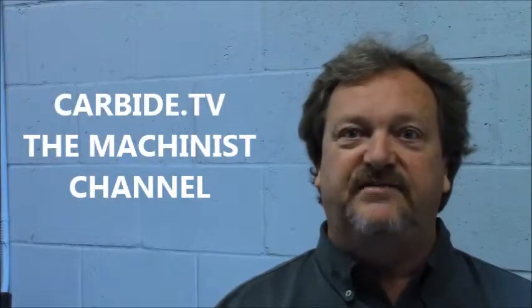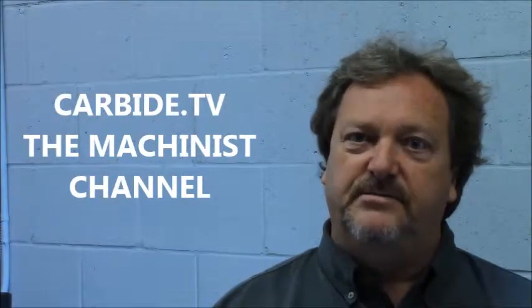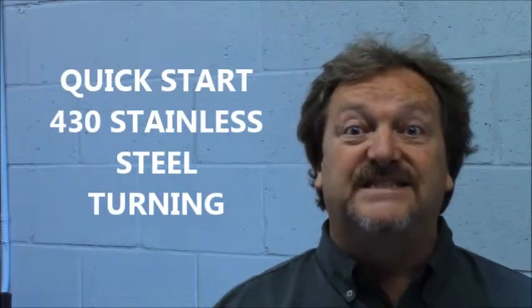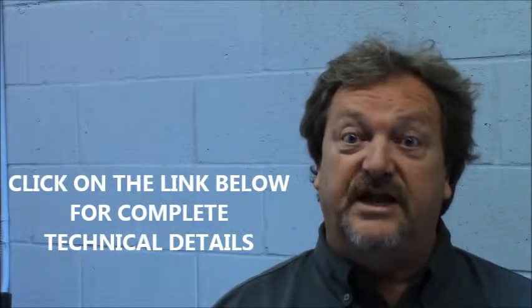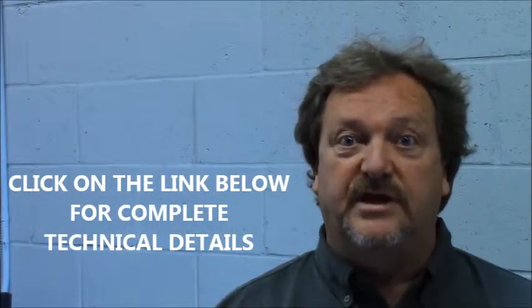Hi, welcome to Carbide TV. I understand you're going to be machining, turning some 430 grade stainless steel in a stable condition. A link below takes you to unstable working conditions and other operating conditions.